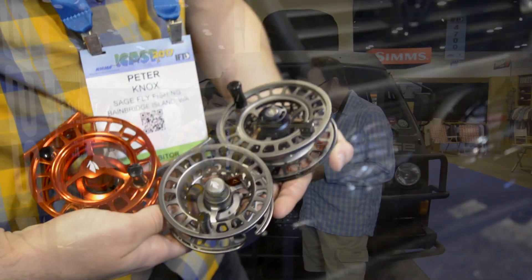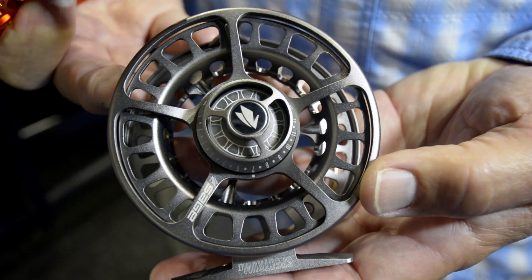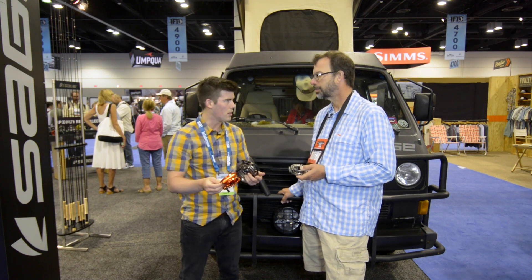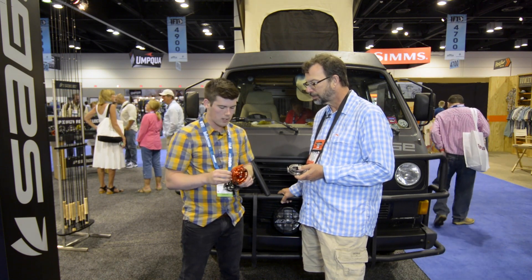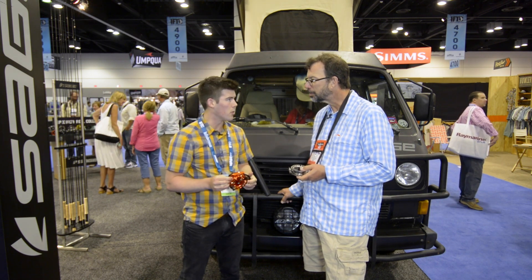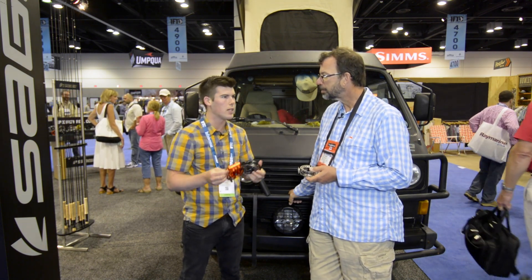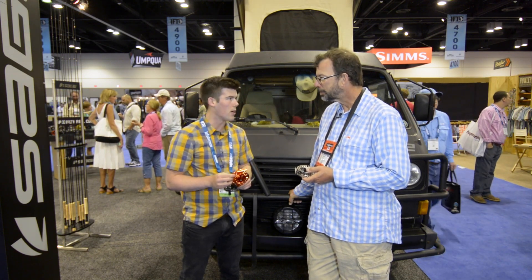It's got the same sealed carbon drag system that has been in a lot of our Sage reels, and that's true of all of these — they're all sealed drags. You can tuck them under water and the internals won't get wet. They've got a carbon set of drag discs that run on stainless rotors, and it's a proprietary carbon material that we've sourced and only we use. It's incredibly stable in thermal, high-heat situations, so it'll stay smooth in a variety of conditions.